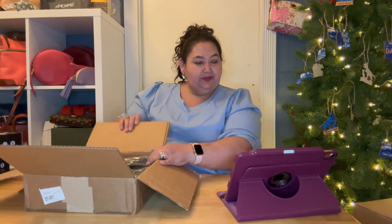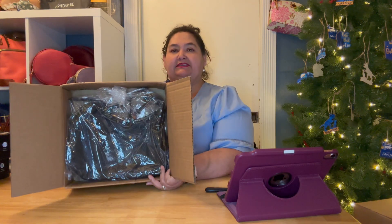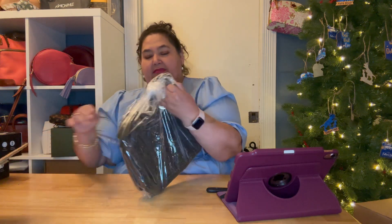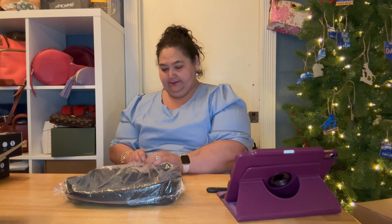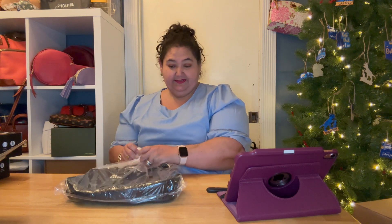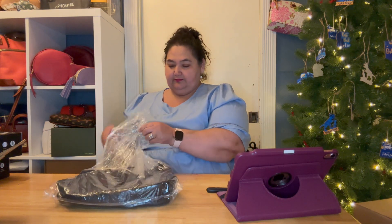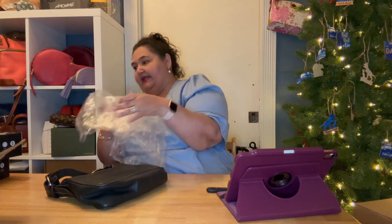This is a Dooney and Bourke pebble leather contrast stitch zip shoulder bag. I don't know if that's the right name of the bag, because I think sometimes if they can't find it, they just kind of describe the bag. But it is pebble leather, it is black, it's got silver hardware, and it's kind of a hobo bag.